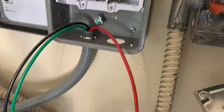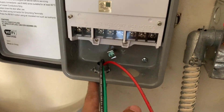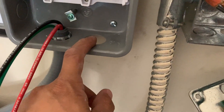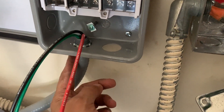Now I'm going to install my wiring. One hole is going to be the one going to the water heater, and the other hole is the source — which on my side comes right here. The source comes in here, and the load, which is your water heater, goes right here.